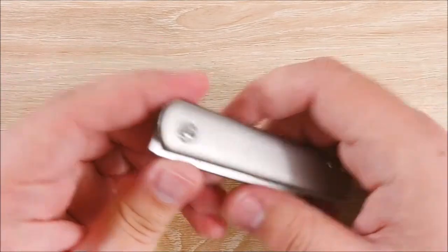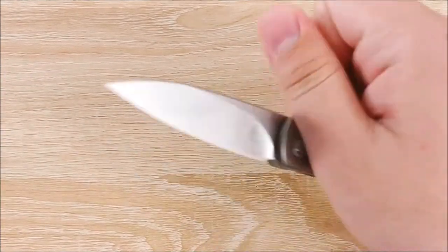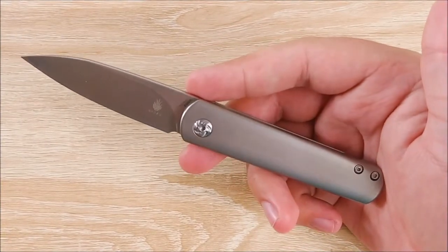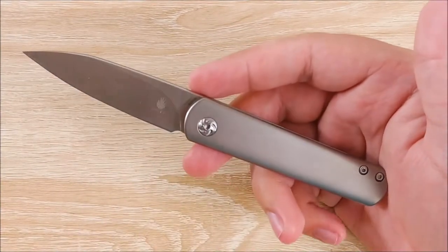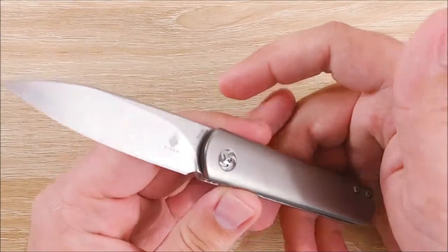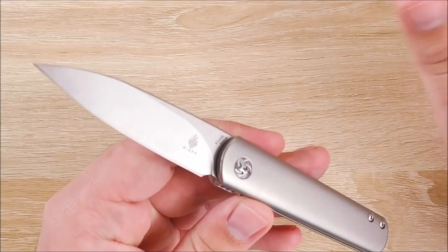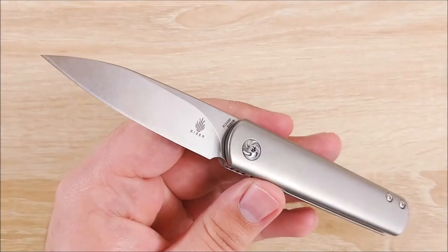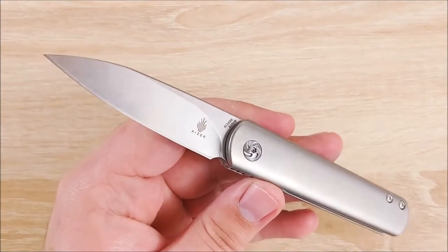Hey everybody, Jake here, and today we're going to take a look at the Kaiser Feist. I'd like to give a huge shout out to Eric over at Indiana Knives for helping me out with getting my hands on one of these. He has a really good price on these — they're $150. Everywhere else they're $168 or so, so if you're wanting to get a little bit of a discount, go check out his place. It's about $18 off, pretty solid price.